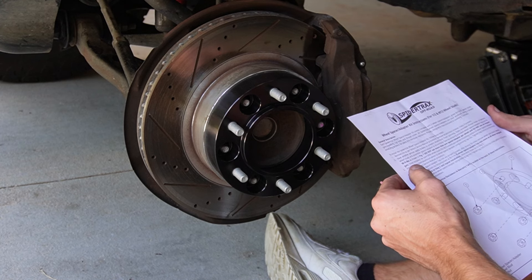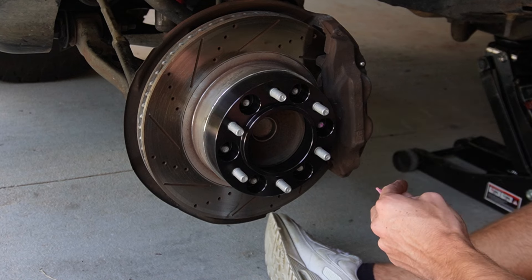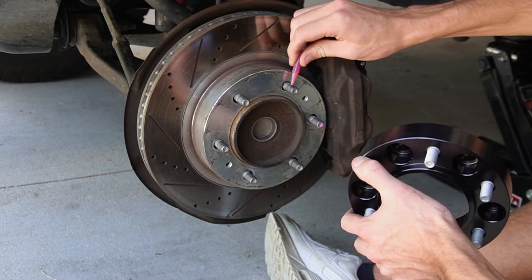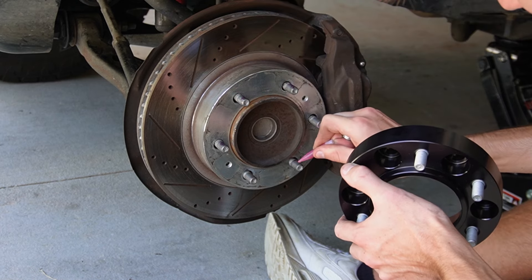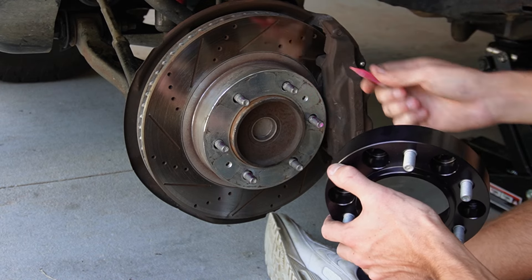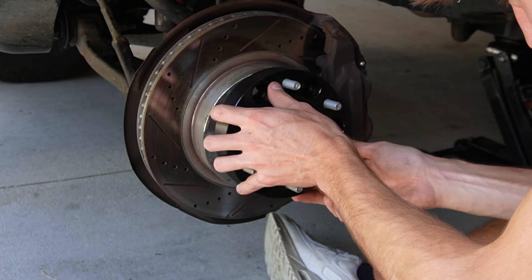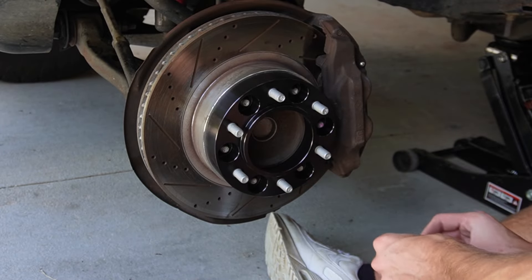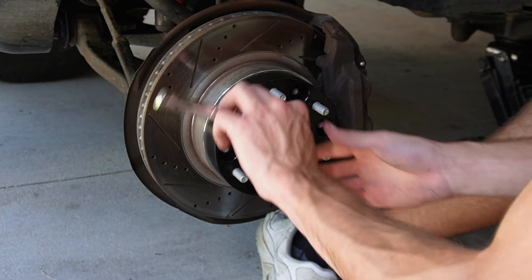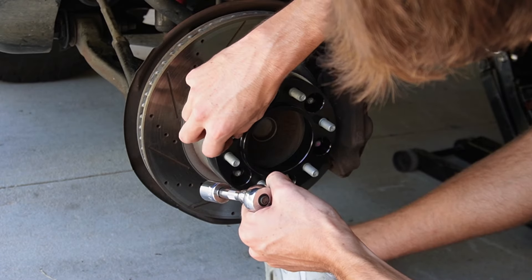And look at me, I'm even reading the directions. I then grabbed the tiny container of red Loctite — this is included with the spacers. This is different from the blue Loctite because it is more sturdy when you put the part on and a lot harder to take off, which is fine because I want these spacers to stay on the wheel as tightly as possible. After applying it to the threads of the lugs, I was able to put the spacer on and use the bolts provided along with the directions.